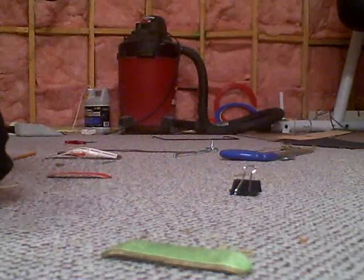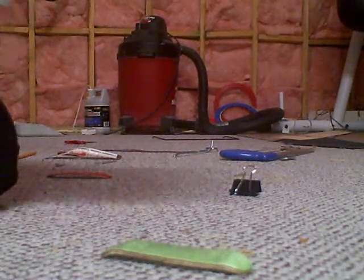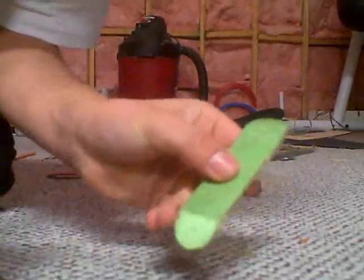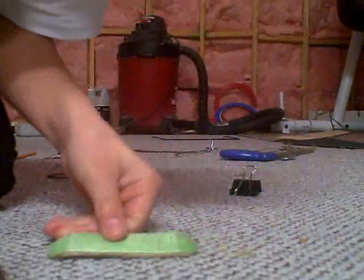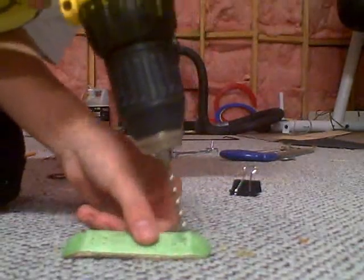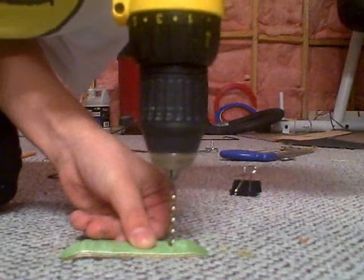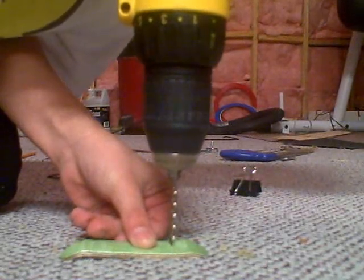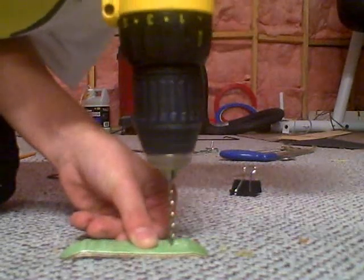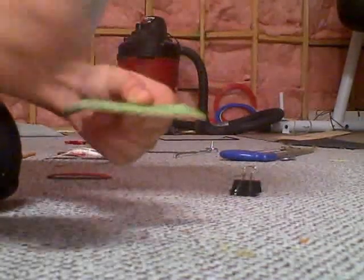Now you're going to do the kingpins. Put your 1/8th inch in the drill and right between these 2 holes, you drill about a quarter way through the deck. Do it slowly so you don't mess up. So there's your kingpin hole. Then you just do the other side.